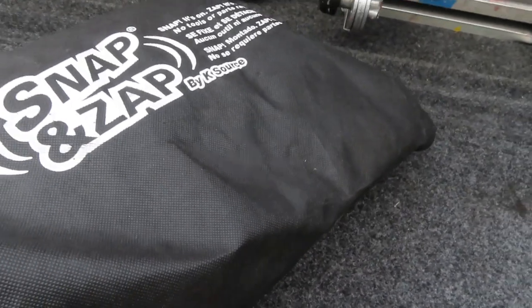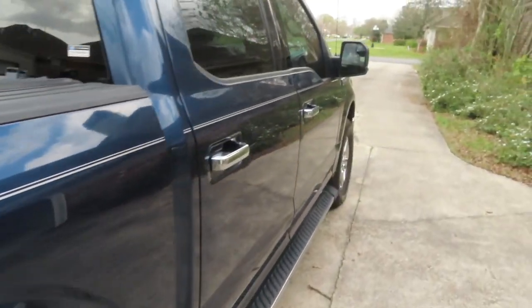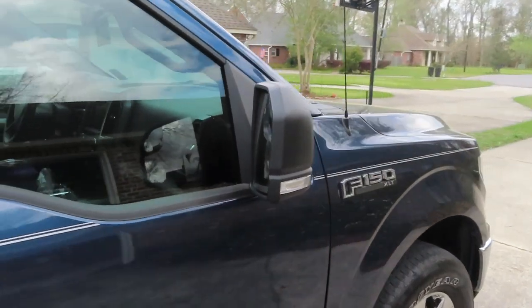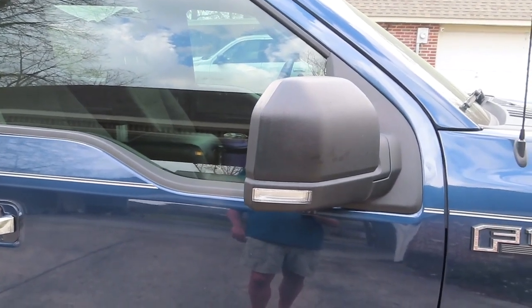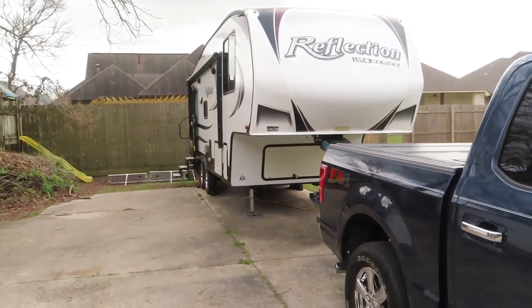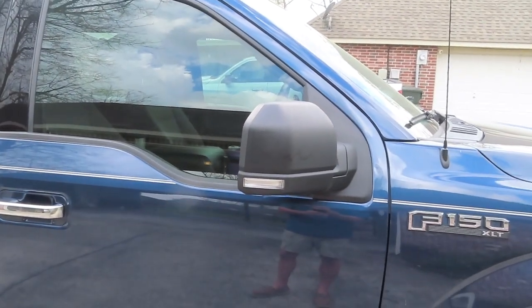The F-150 has the standard-looking mirrors — it doesn't have the bigger tow mirrors, and I really didn't want to put the bigger tow mirrors on because they're just huge, look like moose ears to me. But I've got this big fifth wheel back here, so you need a little something to help see around that.